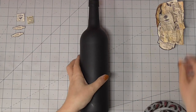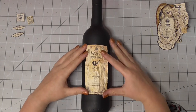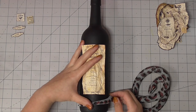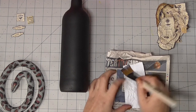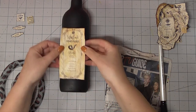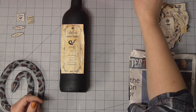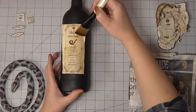I want to take a second to shout out Claire's Crafty Corner who has some incredible videos on potion bottle making — I'll link her channel below because she was definitely a huge inspiration for this video. None of what I'm doing here is unique really. This is just my take on how to do these potion bottles, and the same for the other two videos in this little Halloween mini series.